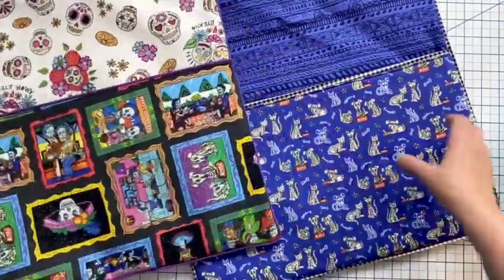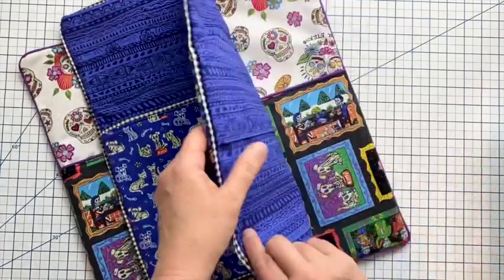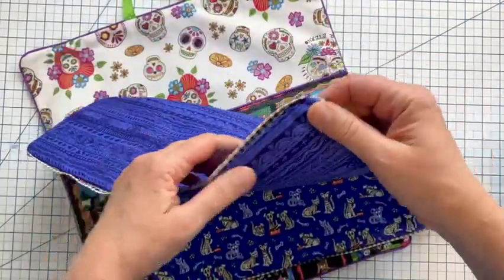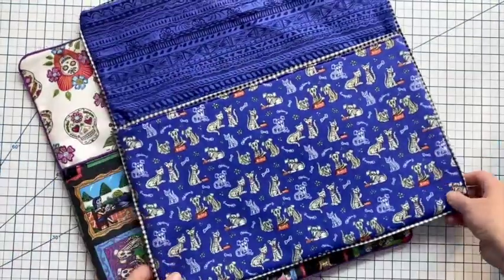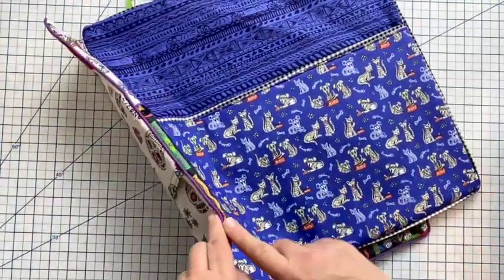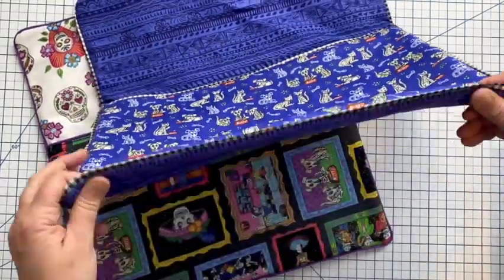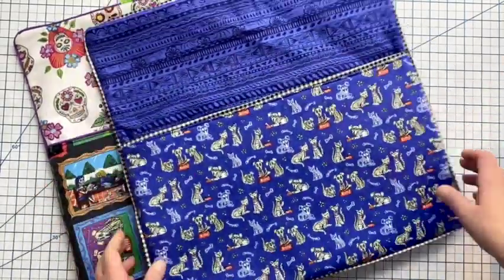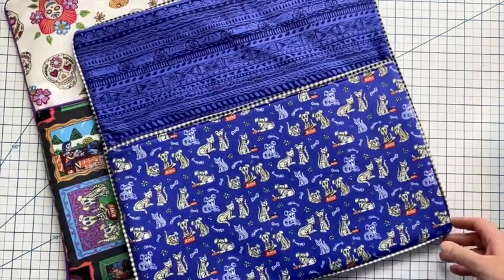The second version uses what I call faux piping — it's just a little bit of fabric around the edges that looks like piping. If you don't have store-bought piping and don't want to make your own, this is a great alternative. It still adds a really lovely finished look to pillows.